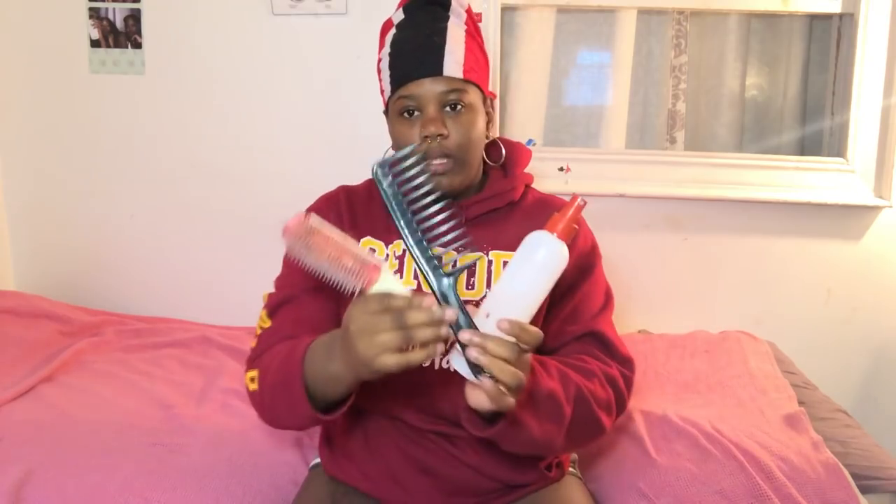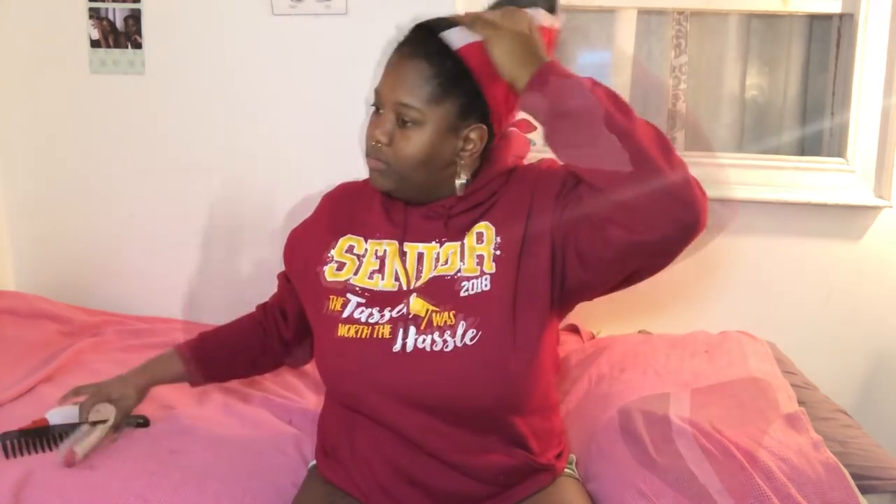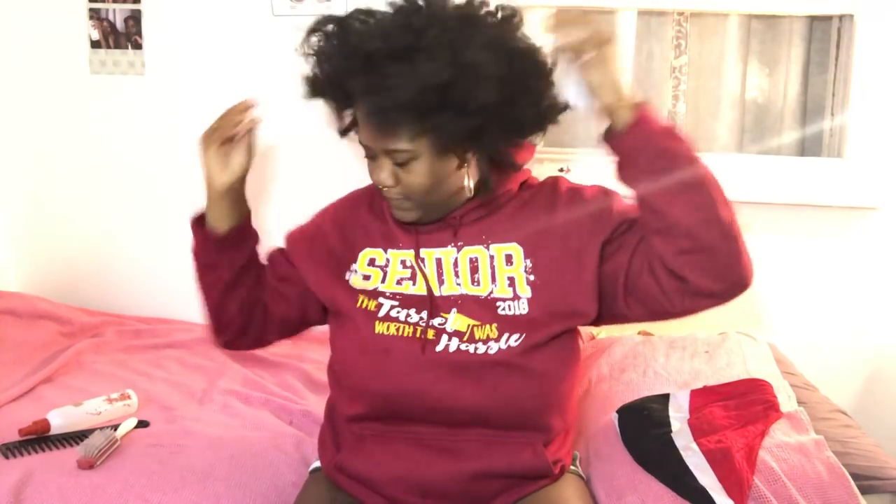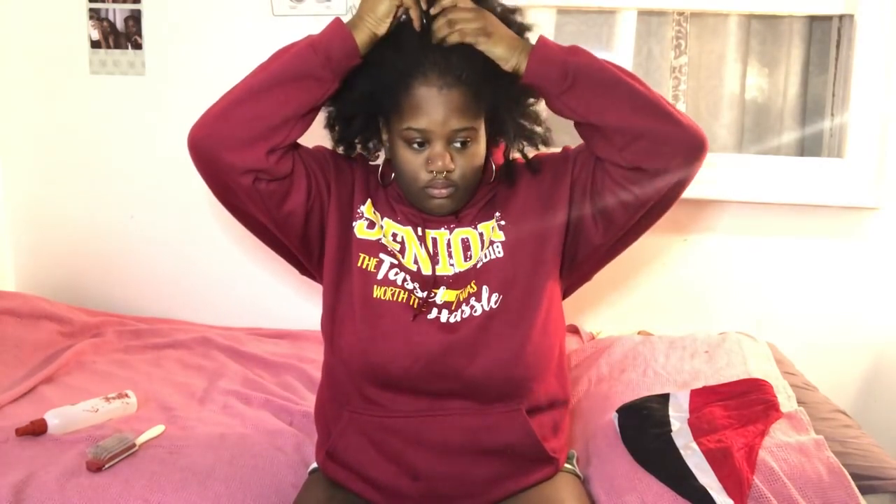These are the three products I usually use to detangle: a regular wig brush, a wide tooth comb, and a bottle with water and silicone mix. I took my braids out yesterday and I put oil on my hair. I always put a bunch of oil as like a pre-cleaning thing because I don't want my hair to get dried out.